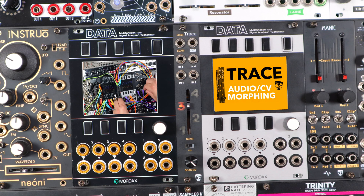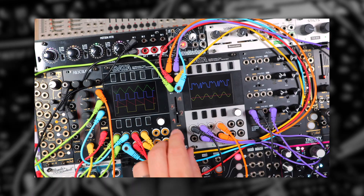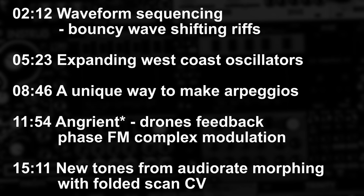When Trace was announced, one of the patches I demonstrated was using various outputs from a single VCO as the inputs to Trace, and another VCA waveform as the ScanCV, creating a unique audio rate scan effect to make new wave shapes and tones. In this video I want to build on the idea that Trace is a sort of universal oscillator expander — for feedback patching, wave shaping and morphing, or even novel approaches to making arpeggios. The timing index is on screen and we'll get straight to five patches for Trace expanding your oscillator techniques.